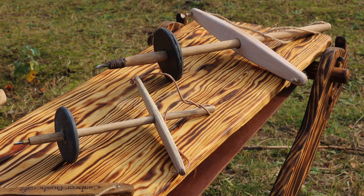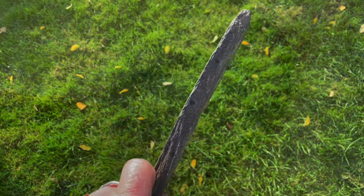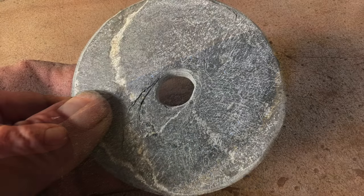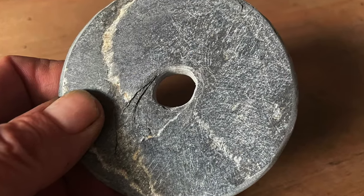For the bow drills I made, I chose slab for the flywheel. I found a piece of slab and drilled it out, making an oval hole so that the flywheel will sit firmly on the shaft.